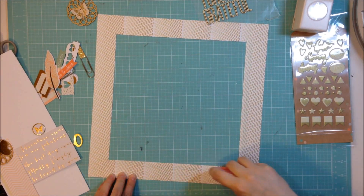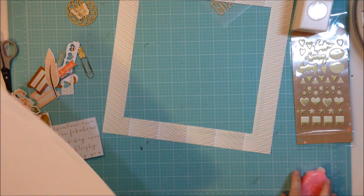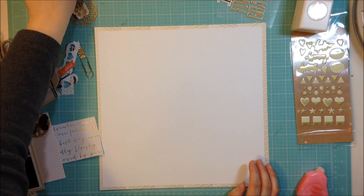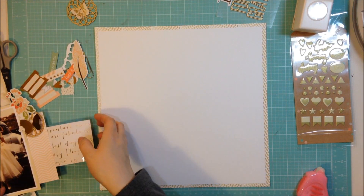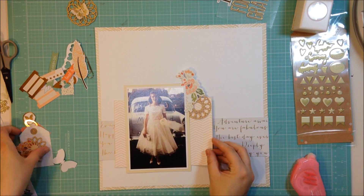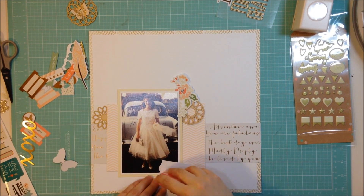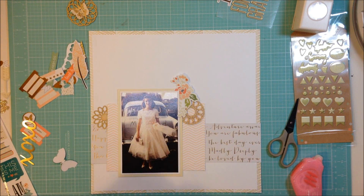Now I'm getting started adhering everything down. I'm putting adhesive on the inner edge of that paper that I gutted the middle out of and the outer edge of the white cardstock going on top of it. I don't end up getting it exactly straight but I kind of don't care. I'm using my American Crafts This to That adhesive which I get really cheap at the American Crafts warehouse sale, so it's my adhesive of choice. I'm just tucking in those wood medallion pieces into the cluster.